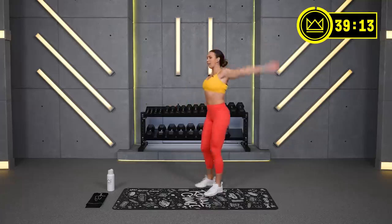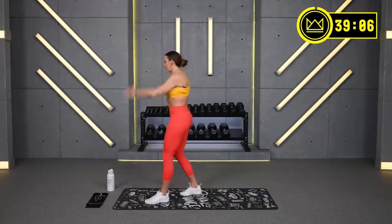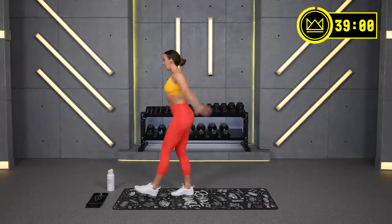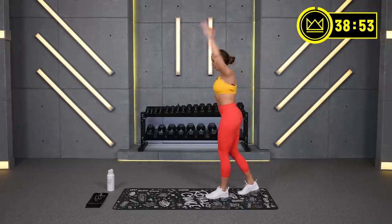Backward circles. Great job. We're just going to get the heart rate up, get your body nice and warm. It's going to be a good workout. The 2-minute work periods are going to fly by. We're going to have some unilateral work today. Switch directions, let's go forwards.